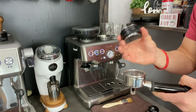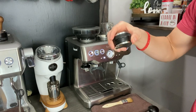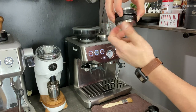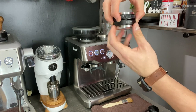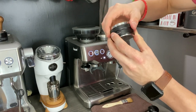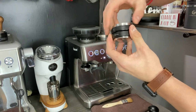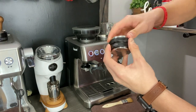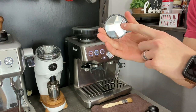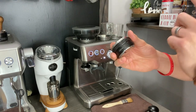Let's go ahead and set the depth. Start by setting the distribution side to the very minimum depth possible — spin the middle part until you can't spin it anymore, then lock it in. Then do the same for the top tamping part, making sure it's also at the minimum depth. Now both the distribution side and the tamping side are at the very minimum. Let's go ahead and grind our beans.